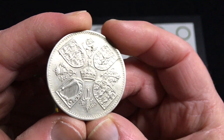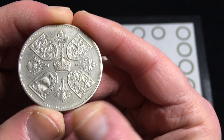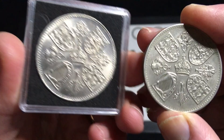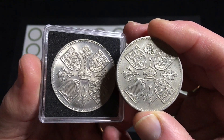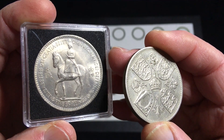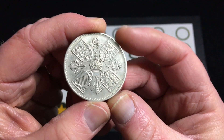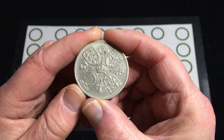The designers were Edgar Fuller and Cecil Thomas. This coin design was also used for the 1953 coronation — the only differences being the date on the bottom and the Queen on horseback, which was done by John Bergdahl. The cost of this coin was only £3.99, including postage. I know they go for a little more than that, but the reason I got it is that I hope to do a giveaway sometime in the future that will include this coin.